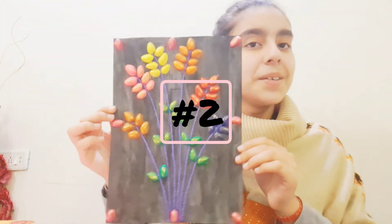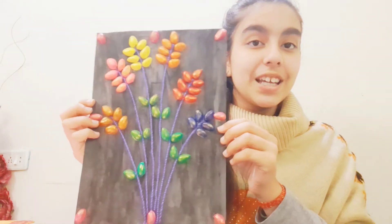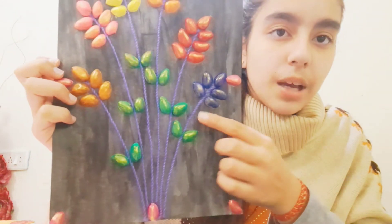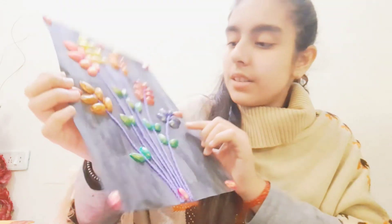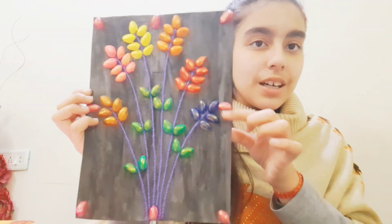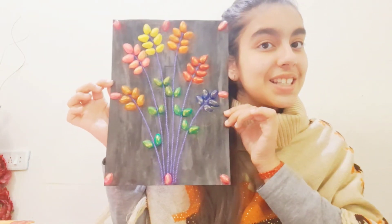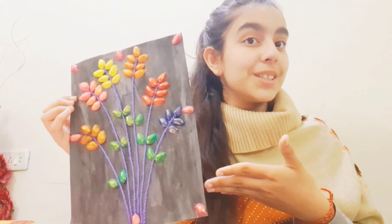Moving on to the next painting — I used the same object, pistachios, for this one as well. I also used some wool thread here to make borders. You can see the pistachios and the thread details. How's that? Tell me in the comment section below!